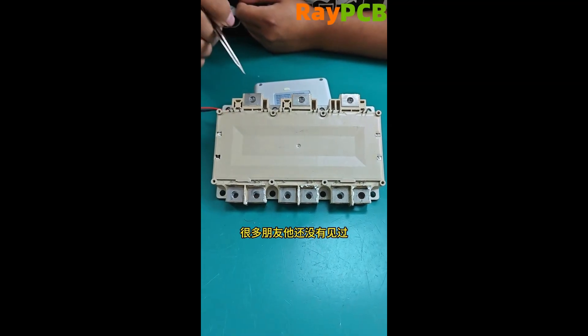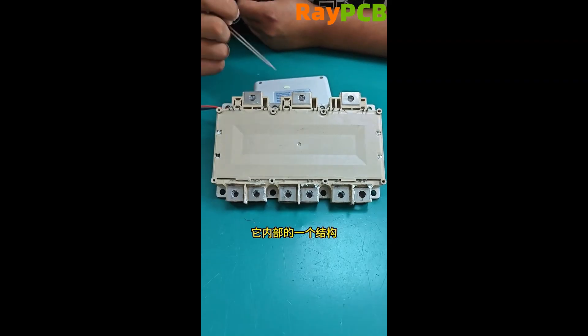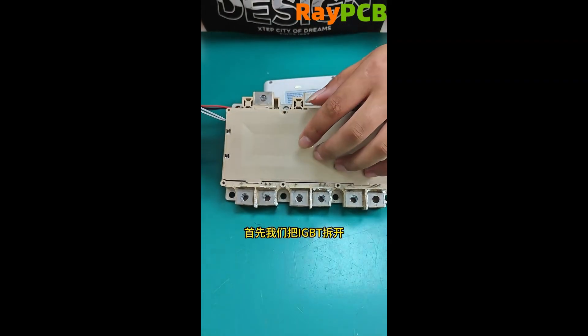This is an IGBT module. Some of you may have never seen the inside of an IGBT module before. Today we're going to explain its internal structure. Let's open up the IGBT.